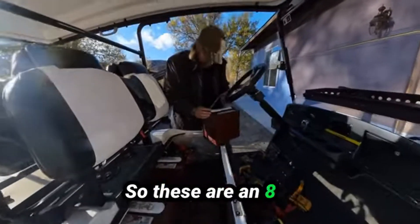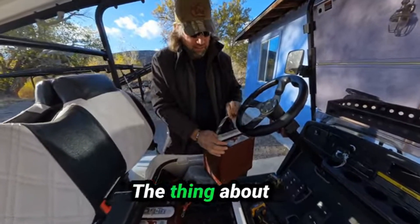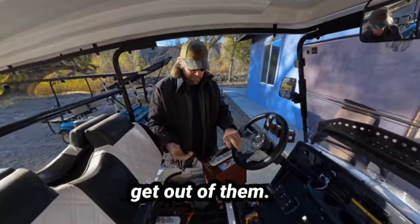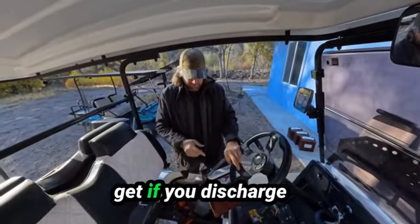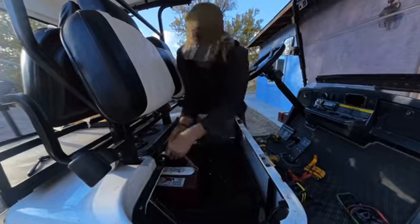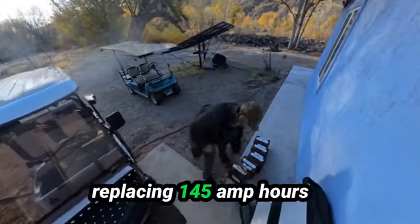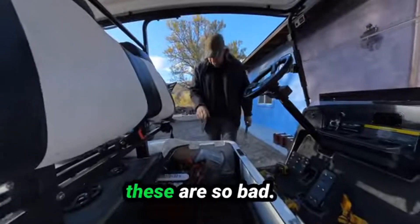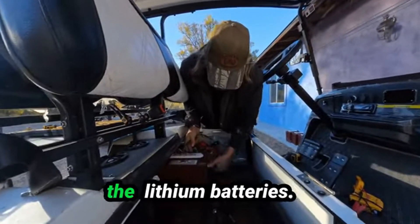These are 8-volt, 170 amp-hour batteries at 20 hours of discharge. With lead acid, the power comes out so slow that the longer your discharge, the more you get out — that 170 is the max. At a 5-hour discharge rate you only get 145 amp hours. So essentially we are replacing 145 amp hours with 100 amp hours. Unfortunately I can't test it because these batteries are so bad — we'll only know what it's like with the lithium batteries.